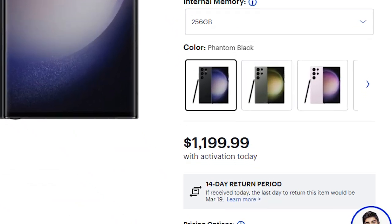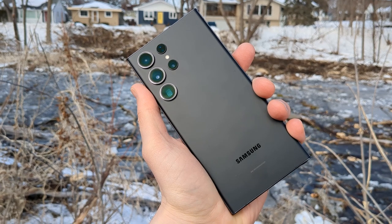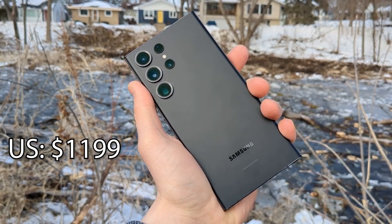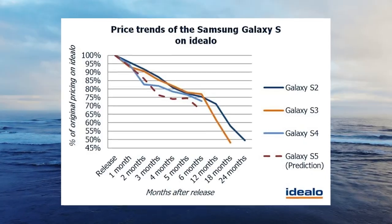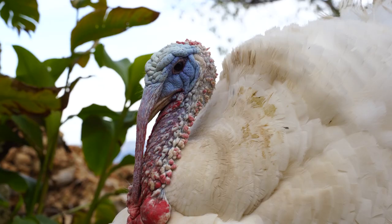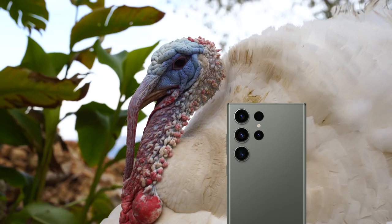By far the worst thing about this phone is its price. It's an incredible phone but you pay for all that ultra power. In the US it costs a whopping $1,200 for the base model, the same as last year, and in Europe you need to pay 100 euros more for this year's model. That said, there are always deals on these phones and they tend to go down in price rather quickly. If you can wait till Black Friday you are almost certain to get one for many hundreds of dollars off.